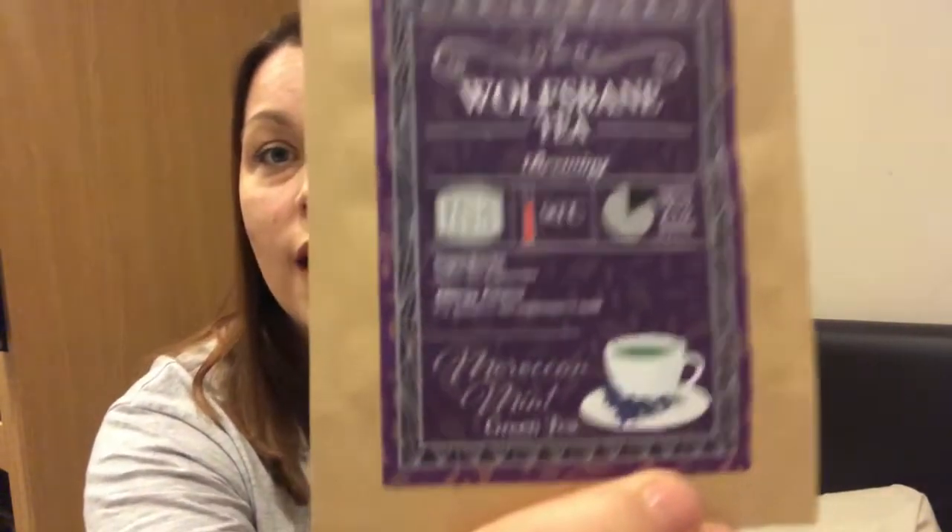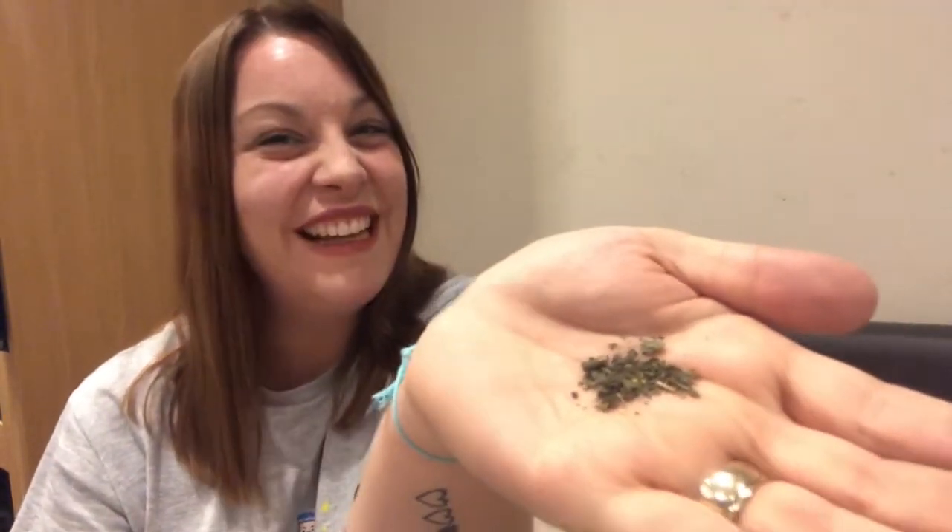This month's tea is Wolfsbane tea, which is Moroccan mint green tea. I'll give it a sniff - oh, that smells really really minty. It doesn't look great and looks a little bit suspicious, but it smells amazing, like peppermint. It's definitely one I'll give a go. We'll put that to one side.